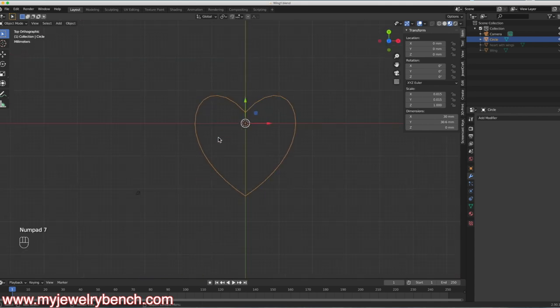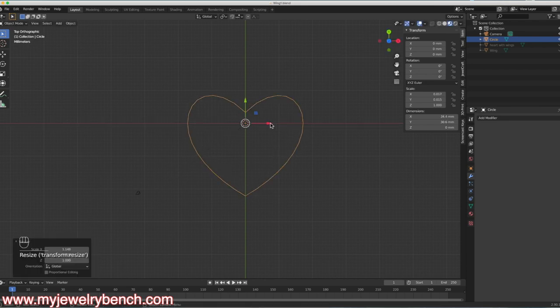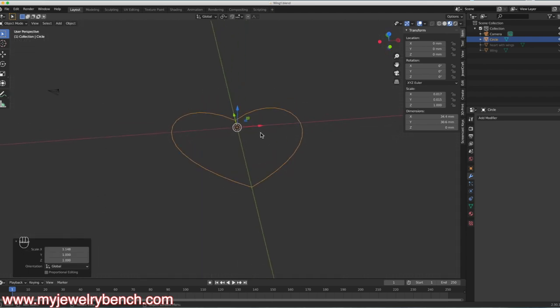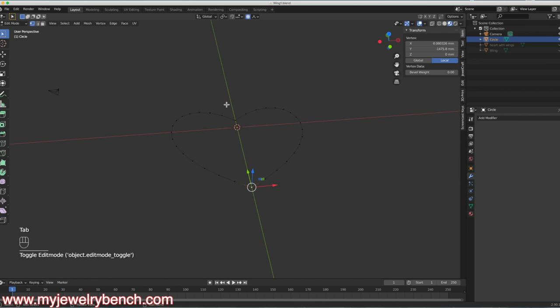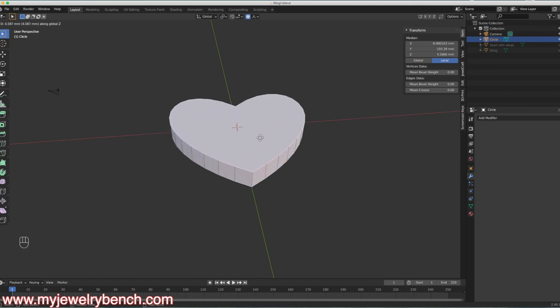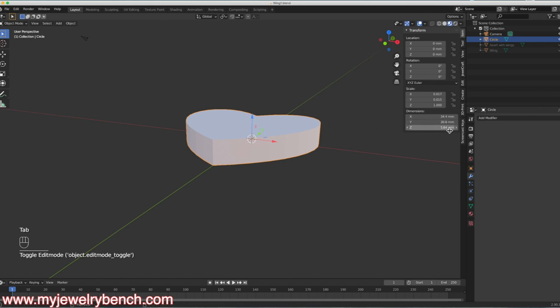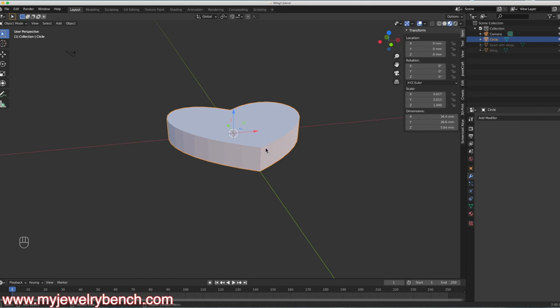Looking at this from the top again, I might want to make it a little wider — S then X to make it wider along the X axis. I think that looks pretty good. Now I want to give this some depth, so I'll go into Edit Mode, select All with A, and hit the F key to put a face on the whole thing. I'll come over and grab the Face Select tool, select this one particular face, and hit E then Z to extrude straight up. That's about 5 millimeters thick, which we'll leave for now.